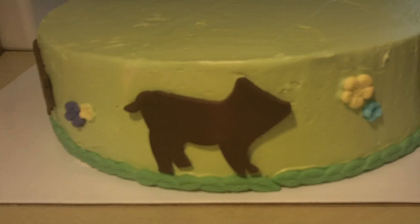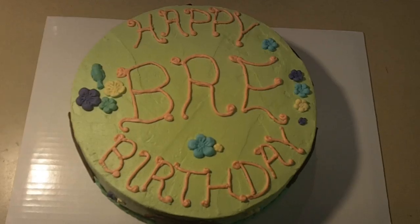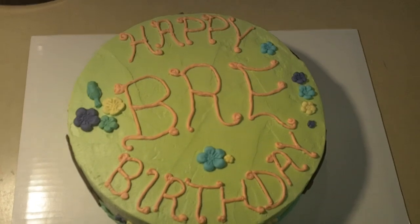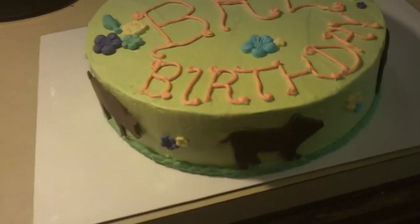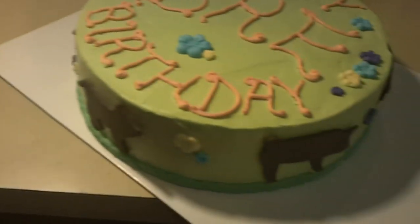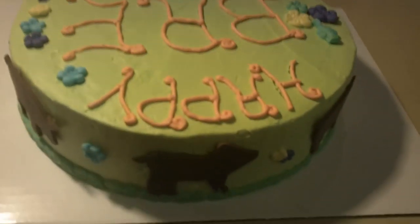We're going to let it set up a bit, place some flowers on top, and then finish decorating. There is our finished birthday cake for Brie. We just added some fondant flowers to the top, and on the side we have our piggies and flowers — and more piggies and of course more flowers.